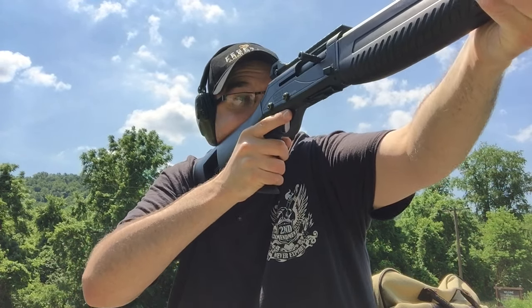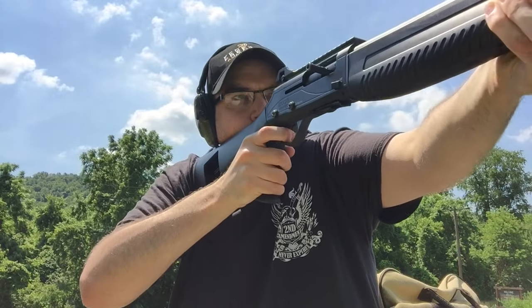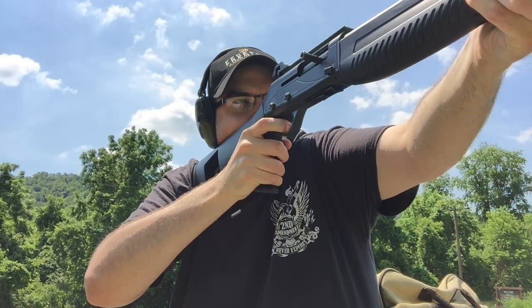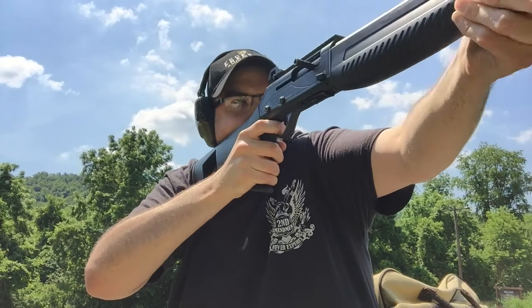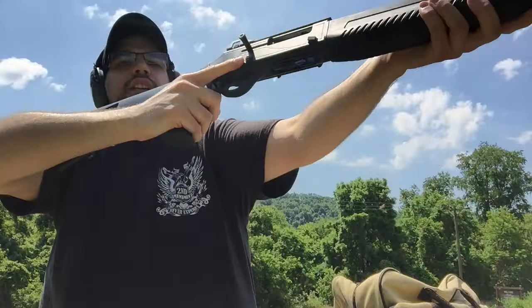I guess it would help if I took the safety off — I do that all the time. So it looks like it's shooting really, really low, because I had to hold up at 12 o'clock on the target for it to put a round near close to the bullseye. Windage seems to be fine. Let's adjust the elevation here and I'll be right back.